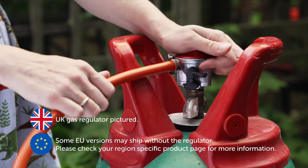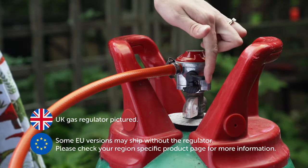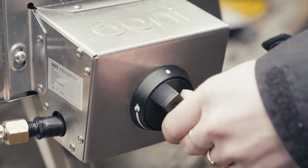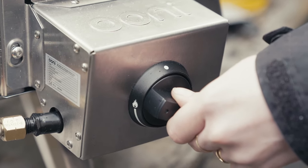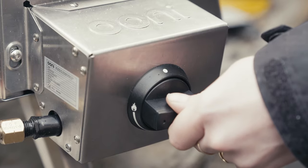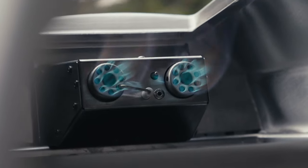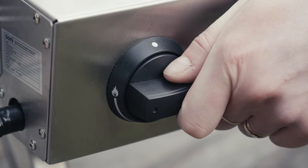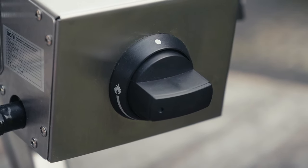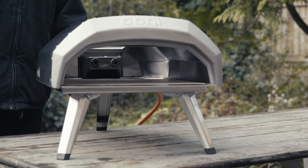Here's how to connect to a gas tank and get that flame going: push the heat control dial in and slowly turn counterclockwise from 12 o'clock to 9 o'clock. You'll hear a click and the flames will light up. Keep the dial pushed in for another five seconds before you release. If your gas burner doesn't fire up the first time, just wait 30 seconds before trying again.